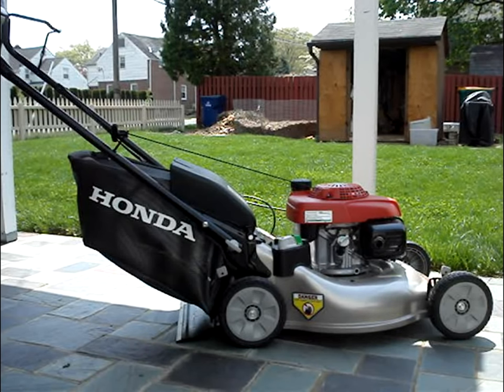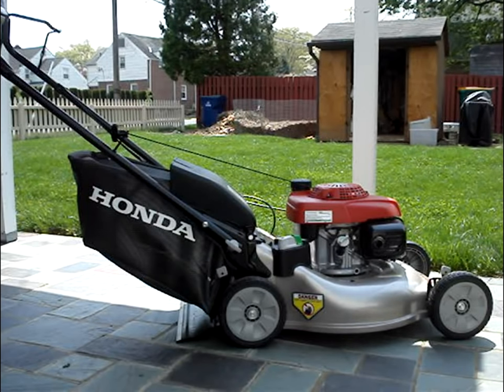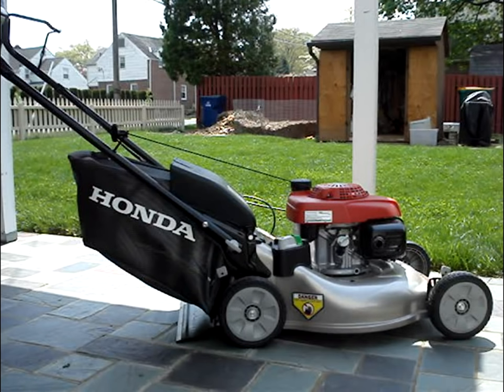I'm reviewing a HRR216K9VKA Honda self-propelled walk-behind mower. I haven't accepted any money to do this review — it's an independent one.